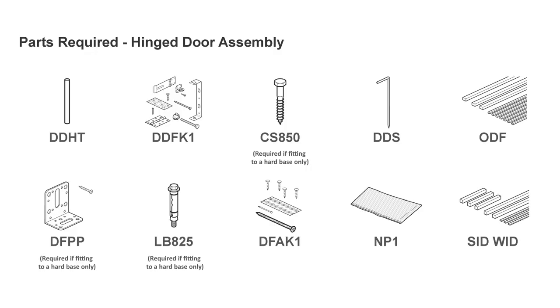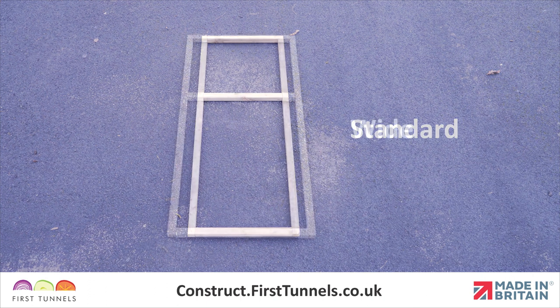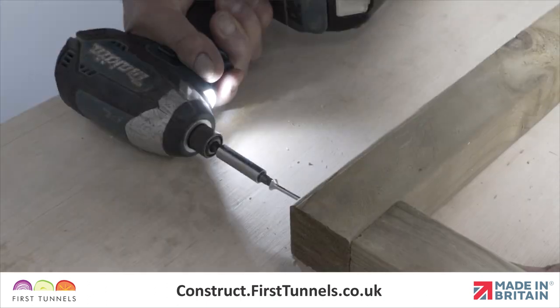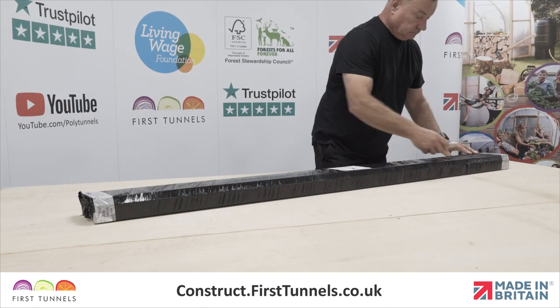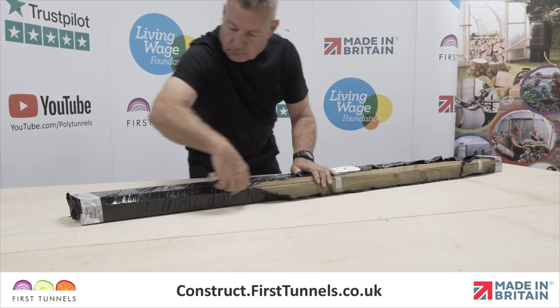Here are the parts you'll need. Domestic hinged doors come in a standard width and a wide width option. Both standard and wide options are assembled in the same way. The double door option is made from two standard doors. Constructing the doors in the warmth of your garage or on a hard flat surface is easier than trying to perform the operation on site.